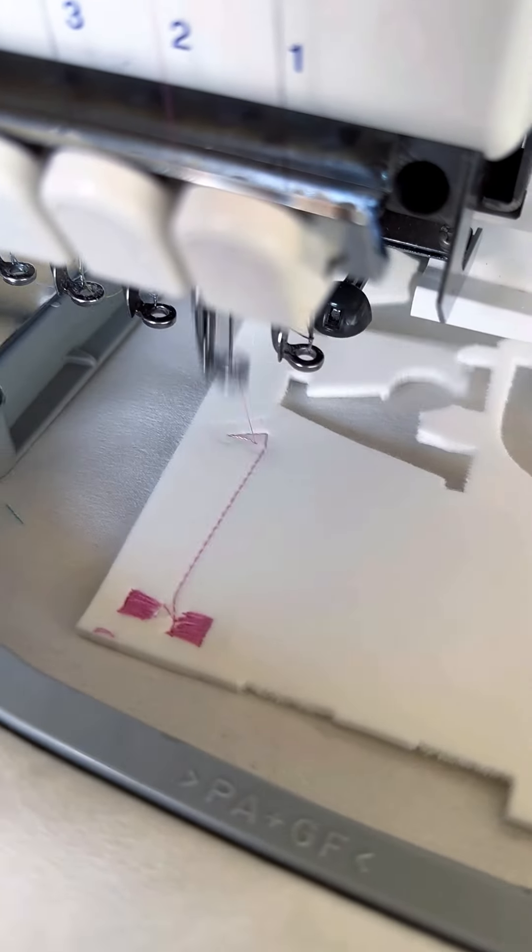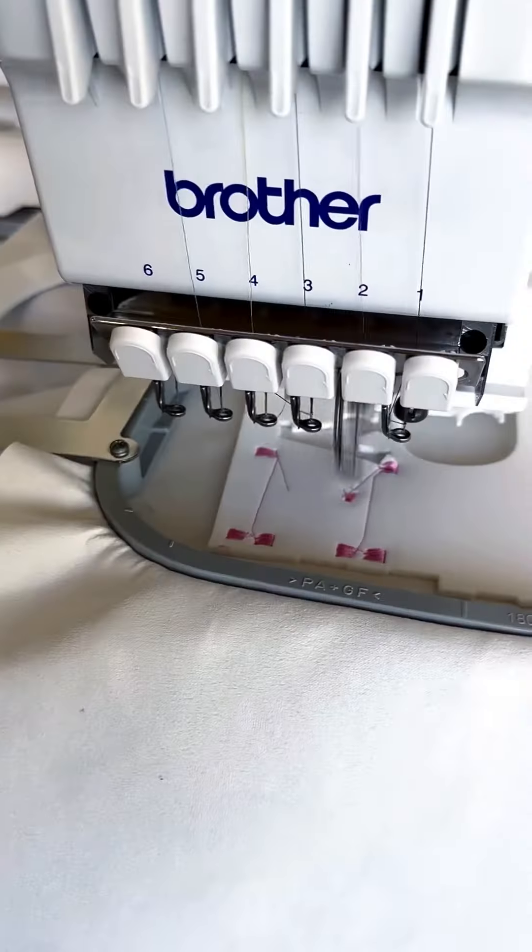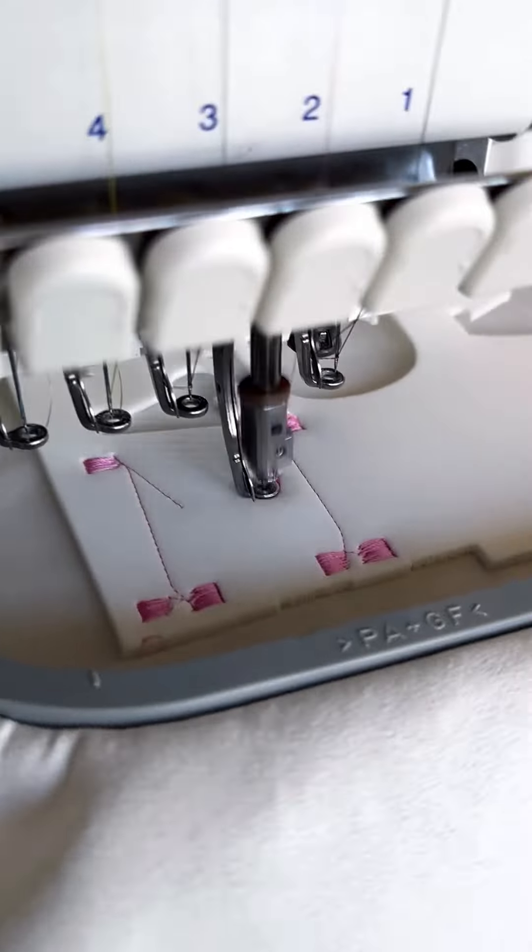Of course, I'm committed to the in-the-hoop design, and I'll definitely make it in such a way that it's easy to do using just an embroidery machine. I also wanted to play around with the sewing machine a bit and brush up on my skills.